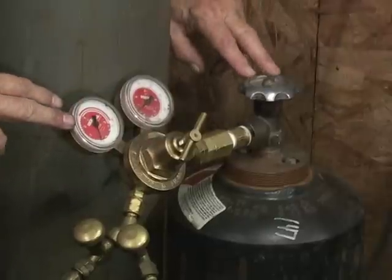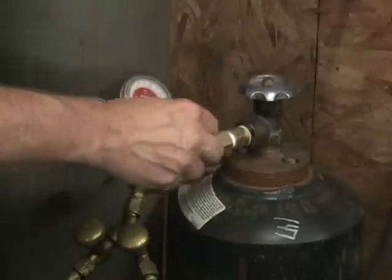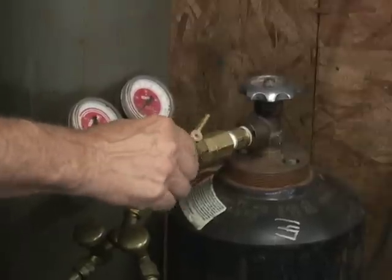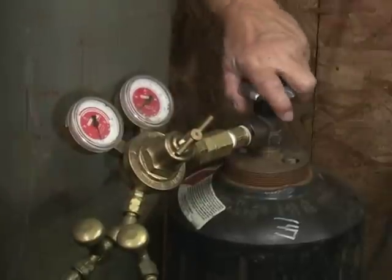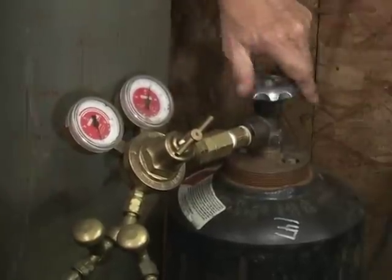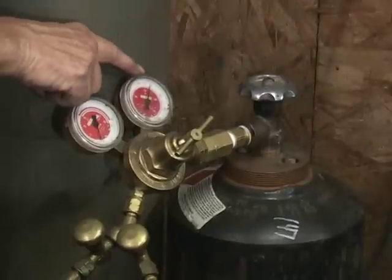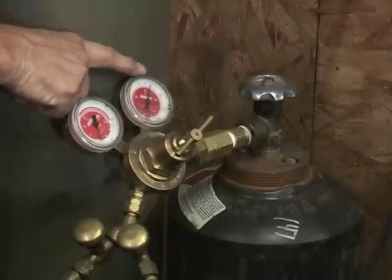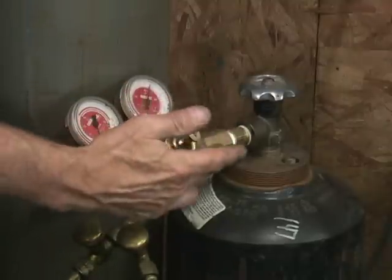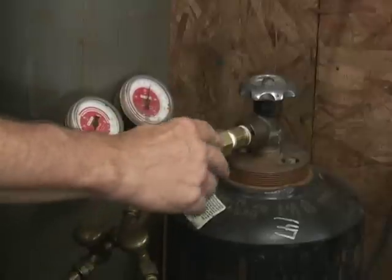This is the acetylene tank and the acetylene regulator. Exactly like we did with the oxygen, you want to make sure that this screw is loose. Next, we open the acetylene tank. On the right gauge here, you'll see the contents of your tank — how much you've got. Now we're going to screw this in to get our working pressure.